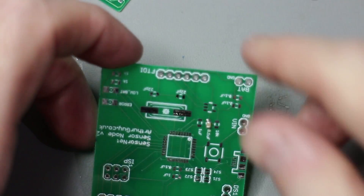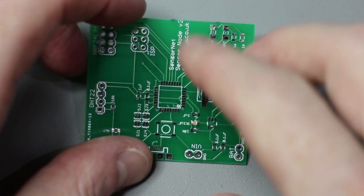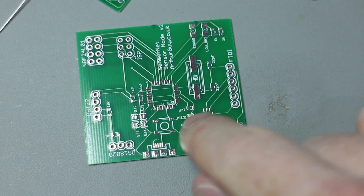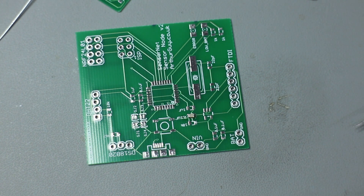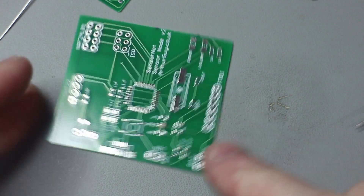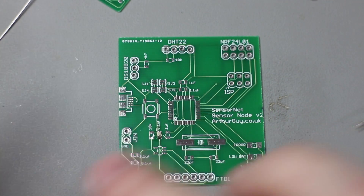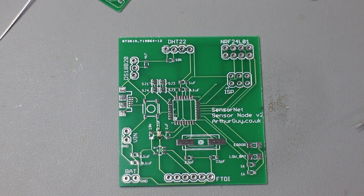That is enough to tack it down. You can then quickly apply solder to the other side, and that gives you a fairly good join. It doesn't look particularly great because on the first side you're not applying the solder properly, so it balls up and looks a little ugly. But this method does work fine - if you've just got a soldering iron to work with, it works well. I've done lots of boards that way.